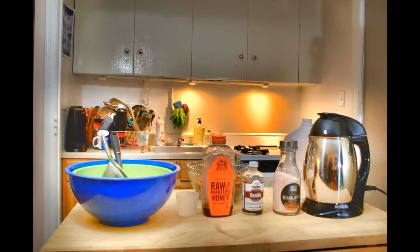So the things you'll need are: a Soy Bella or any other nut milk maker, salt, vanilla, honey, a measuring cup, raw soaked almonds, a ladle, a strainer, two bowls, water, and jars.